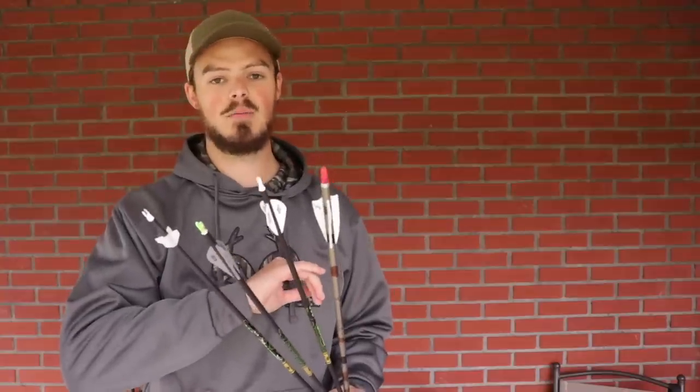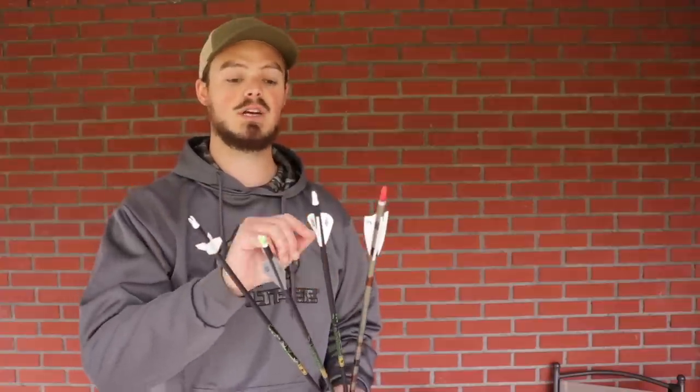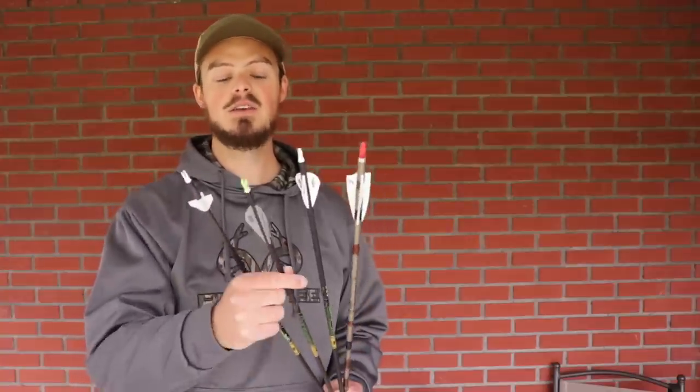This is an indoor arrow here on my left, and it is shooting a longer profile vein. I'm able to get more helical onto it, which allows it to correct in that short 20-yard distance. This middle one with the three white blazers is my hunting arrow — a very typical hunting style with that high-profile short vein, allowing for a lot of steerage and able to handle mechanical or fixed blade broadheads. And these are boning heat veins — low profile but a bit longer, very quiet and allowing for a very flat, speedy trajectory, which makes this a really good 3D arrow.